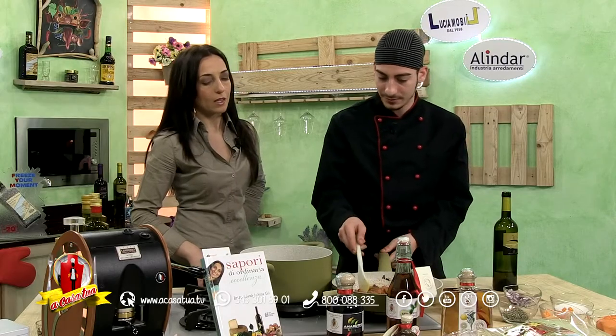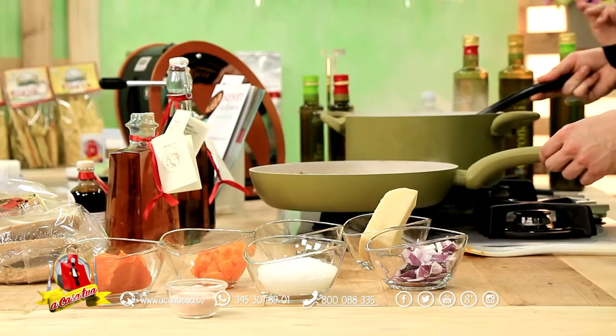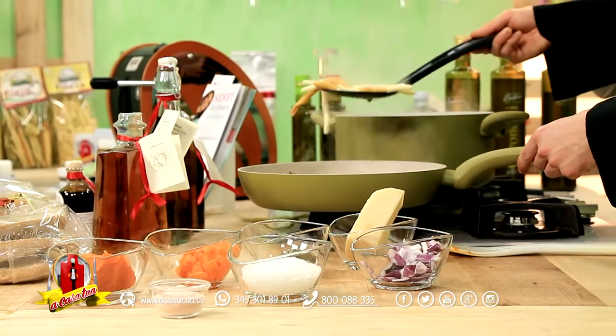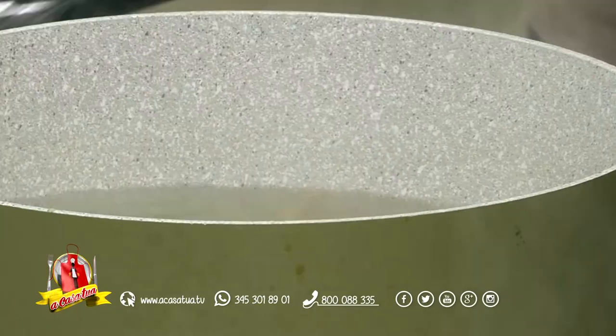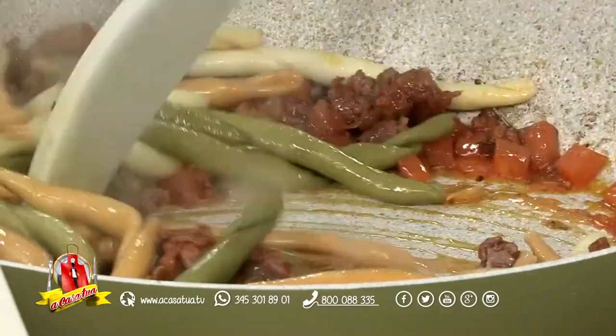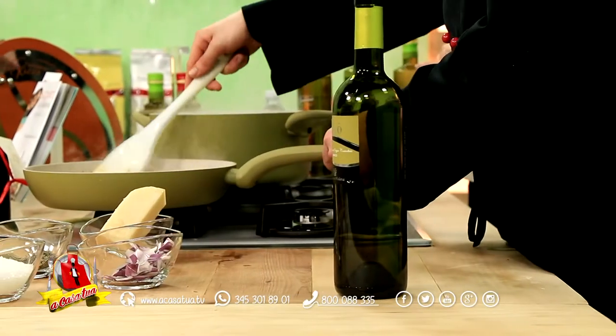Ci siamo, possiamo togliere la pasta. Cari Bongustai, occhi attenti, perché c'è sempre un bel connubio tra tutti i prodotti che abbiamo inserito delle nostre aziende, che sono ormai partner di A Casa Tua. Il nostro obiettivo non è solo quello di farvi vedere come realizzare una ricetta più o meno gradita, più o meno saporita, più o meno calorica. Il nostro obiettivo è cercare di unire tutti questi prodotti e produttori in una ricetta per arrivare dritti a voi e ricordarvi che la Calabria produce ingredienti straordinari e che è migliorata tantissimo anche la qualità della produzione.